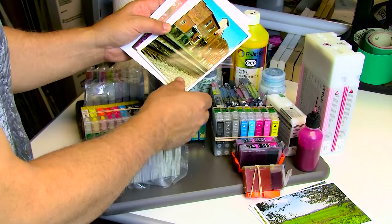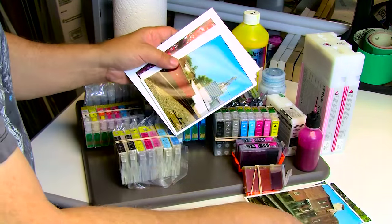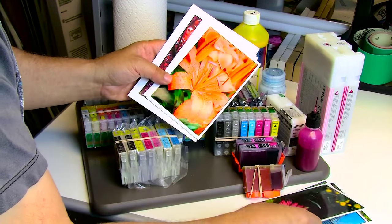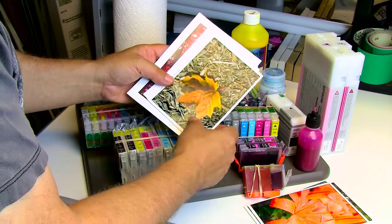As you can see, they're doing quite well. I haven't seen any fading — of course, I know if I put these out in a sunny window they'll fade.